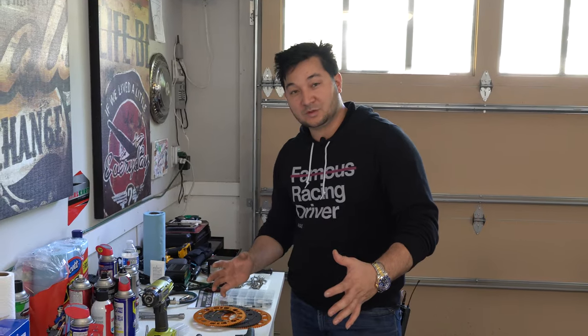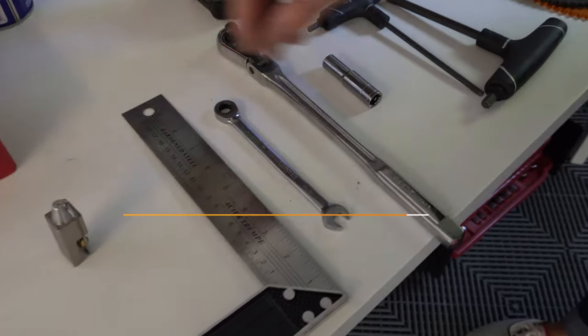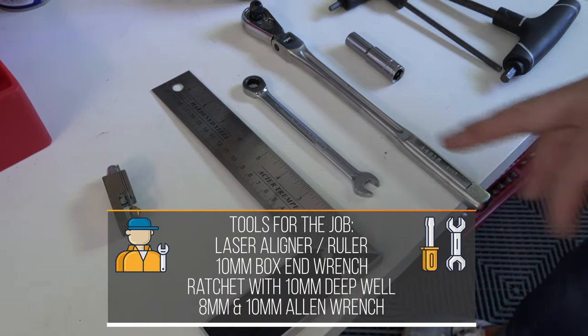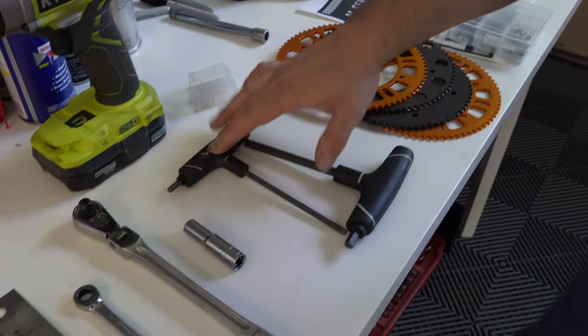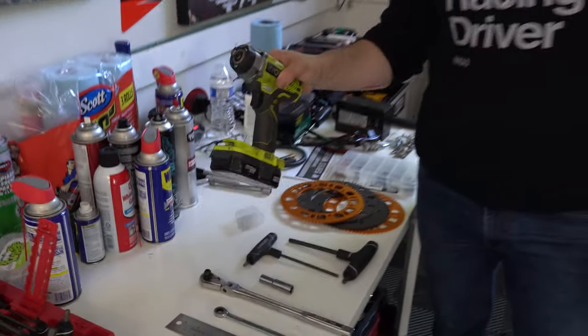We're going to go over the tools we need for this job. We're going to use a laser aligner for one part, and a ruler as well. We'll also use a 10mm box end, a ratchet, 10mm deep well, a 5mm Allen and an 8mm Allen, and then always the optional impact gun or impact drill to get stuff off. Let's get going.